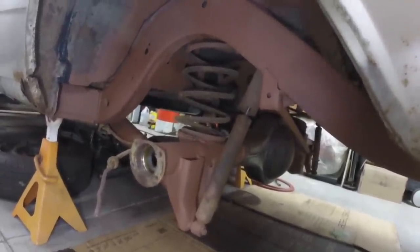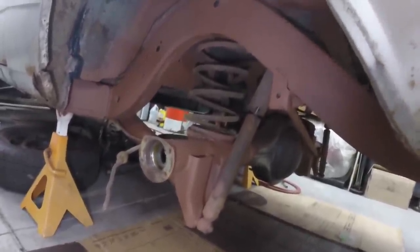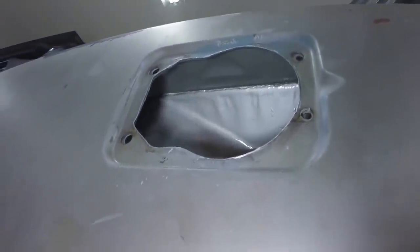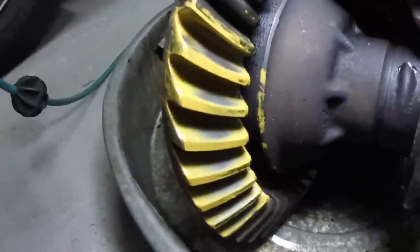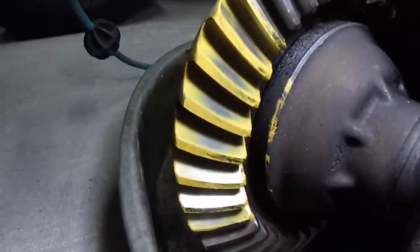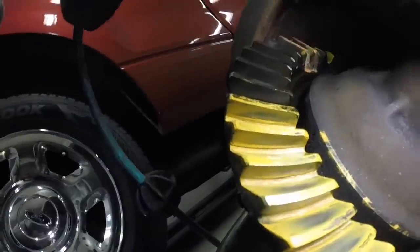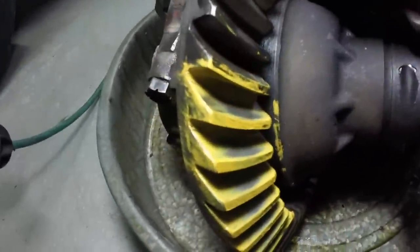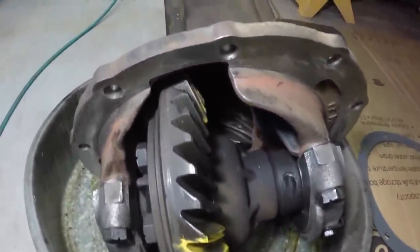Tomorrow I'm going to pop those shocks out and the springs, and I'm going to sand the spring pockets. I didn't want to sand anything today with tacky paint. I even painted it up — it was a little hard to spray to get in there, but I did it through the wheel well and trunk opening. You can see the gear pattern — it's like a grease that they put on and it's got to leave a pattern in the teeth. All new bearings, all new seals, completely gone through and set up.